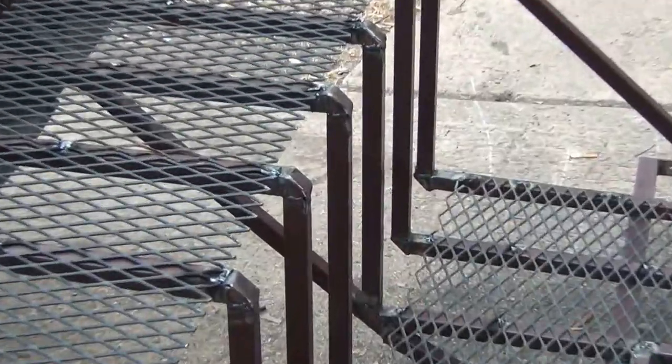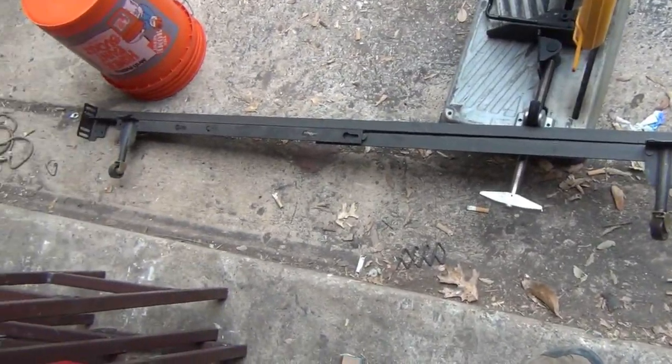Now I've got to cover those sharp edges right there. All scrap folks — old piece of bed rail.